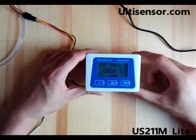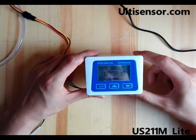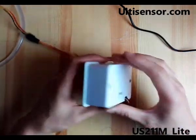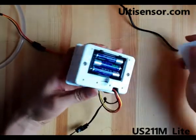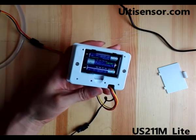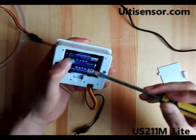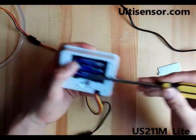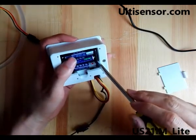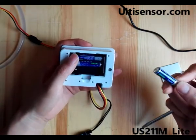Today we are going to introduce the US211 Lite digital flow meter. It is powered by three batteries. If you use this flow meter with our low consumption flow sensor, it can be used for more than one year with no need to change the battery. It uses very normal batteries available on the market.